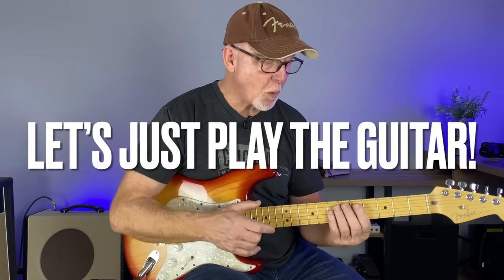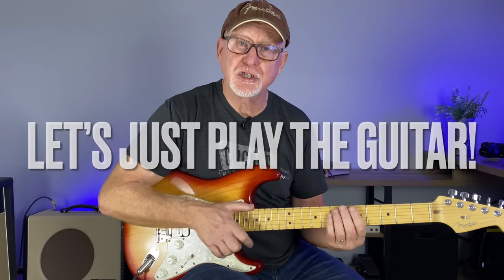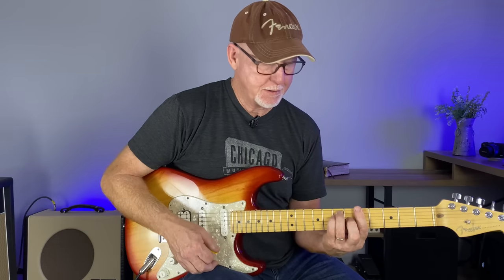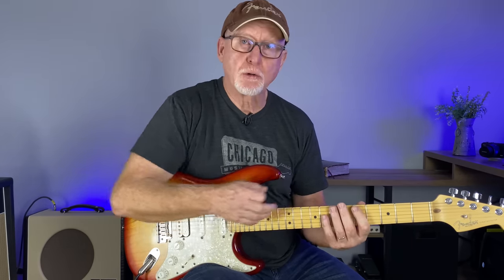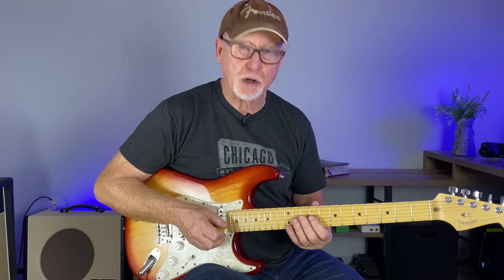Today we aren't going to get bogged down with theory. We're just going to look at what we can play around the chord shapes: A, E, F sharp minor, D. Those are mostly the chord shapes I'm using. I'm going to talk to you about some different ones as we work our way up the neck.